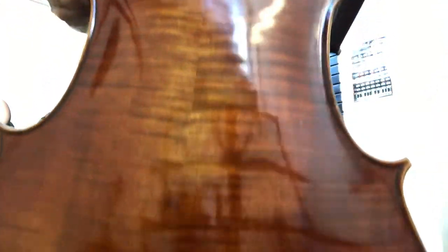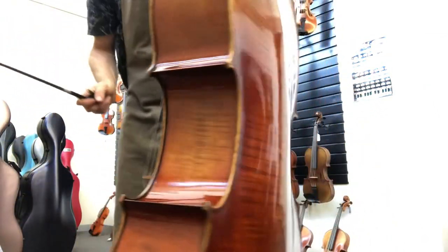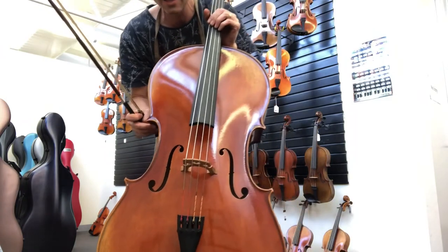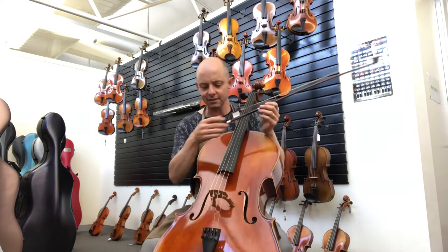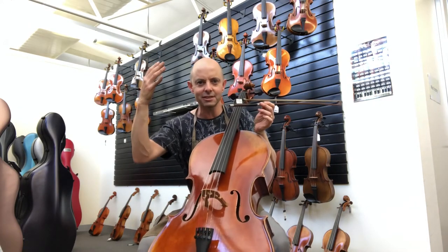I'll zoom it around to the back so you can see the beautiful flaming there, and all of that antiquing. Imagine — someone's job is to do that, to try to make this look like it's a cello that's been around for a couple of hundred years. And they do an amazing job. It looks just so beautiful, like the varnish has been done 300 years ago or so.